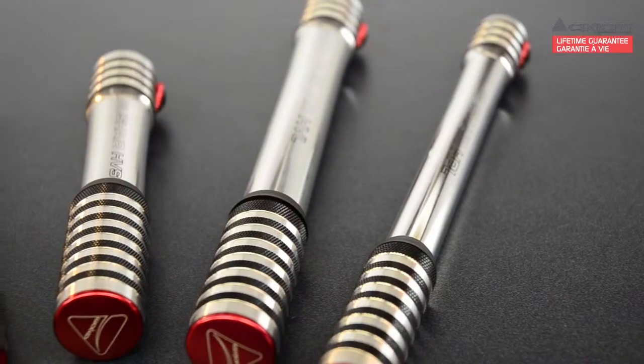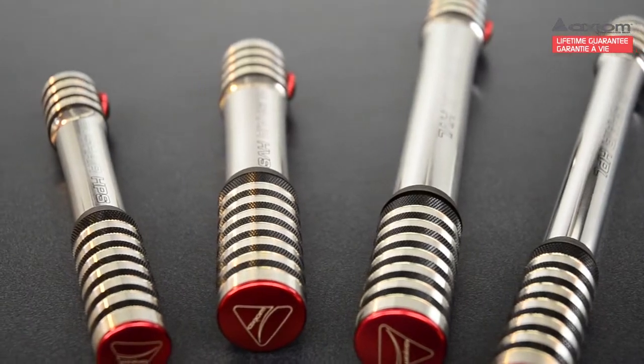Hi, this is Aaron from Axiom Performance Gear and I'm here to tell you a little bit about our Rush Air series of hand pumps. The Rush Air is our all-around hand pump, lightweight and versatile, it's designed for the everyday rider.